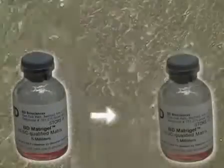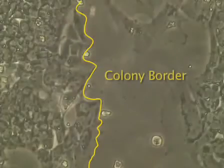To split human embryonic stem cells grown on Matrigel to Matrigel, we start with a confluent 6-well plate of embryonic stem cells on Matrigel, which can be split 1 to 3 to 1 to 5 to another Matrigel plate. This allows the wells to become confluent again 4 to 5 days after splitting.